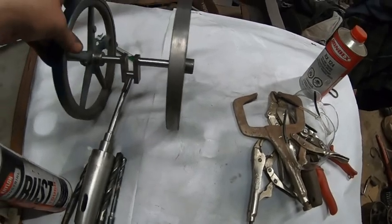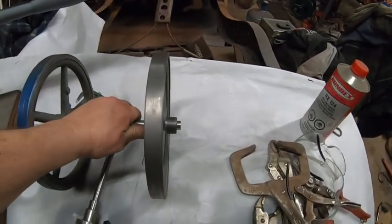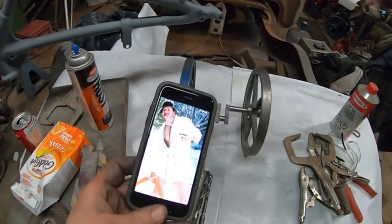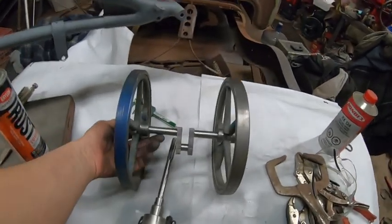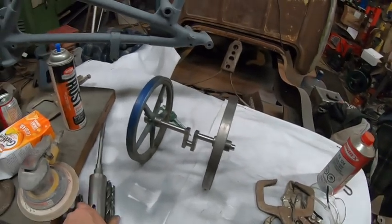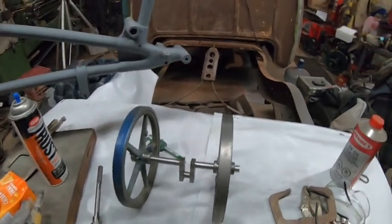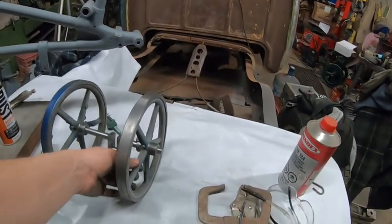There we go — almost a complete flywheel assembly with crankshaft. I'll set it down safe so it doesn't roll away. That's the progress we've made so far. I think I'm done for the night — it's past one o'clock in the morning. Anybody can do this: just think about it, take your time, and just because there are numbers on that blueprint doesn't mean you have to go exactly by that number. Things can be fudged a bit, especially when dealing with castings — it's not always a hundred percent.